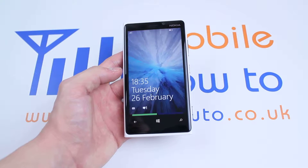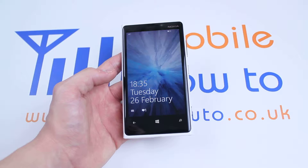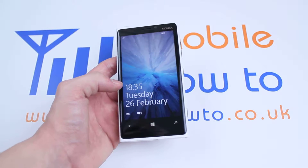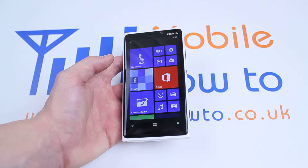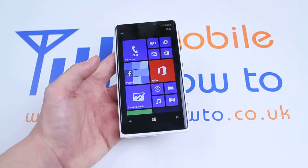Hello, in this video I'm going to show you how to add a passcode to your Windows Phone 8 device, in this case the Nokia Lumia 920. Now if I wanted to get into the Nokia Lumia 920 now, all I'd have to do is swipe up on the lock screen and I'm in, which is a little too easy, especially if you're security conscious.